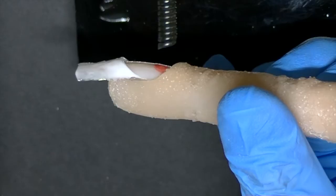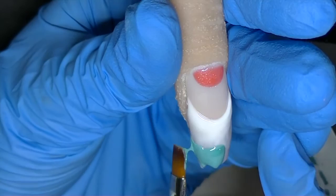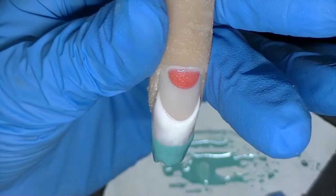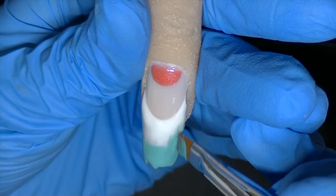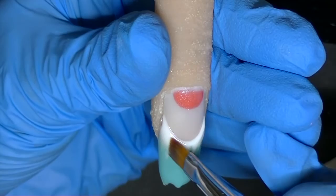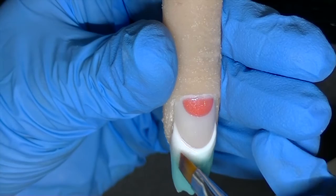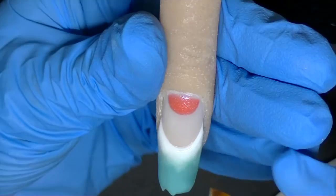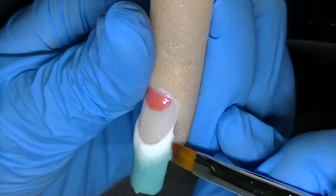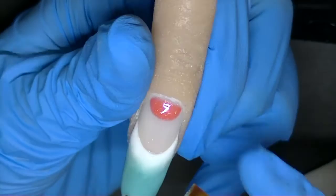Now my next step is to take the gel mixture and place it on the edge, and kind of fade it upwards. I'm going to gently tap on the white to blend the gel. My brush is fairly dry, so there's not really anything on it. I'm going to cure that for another 30 seconds.